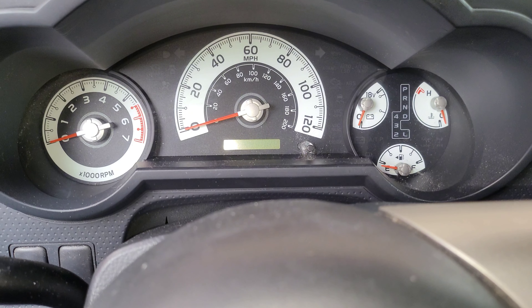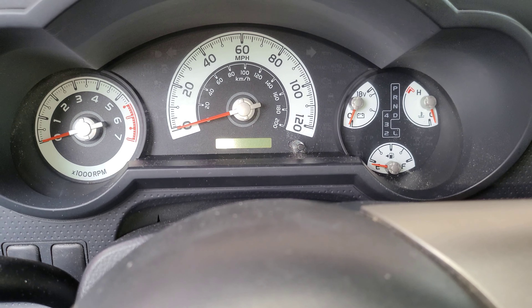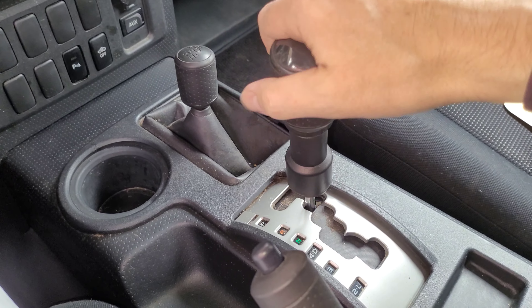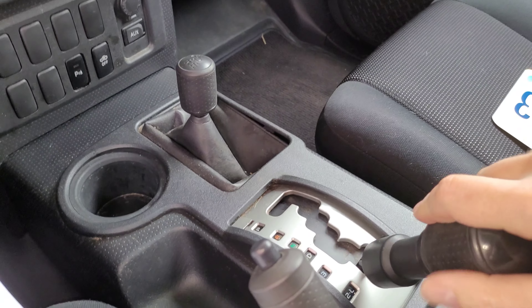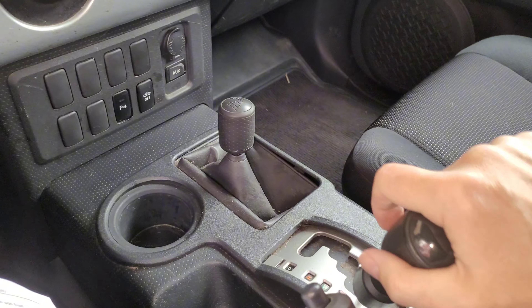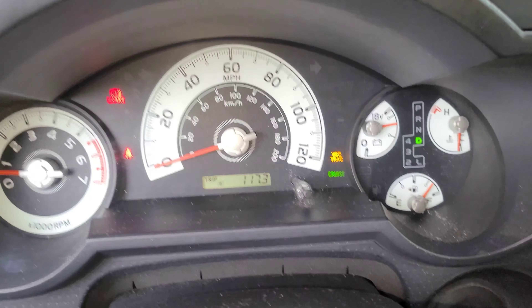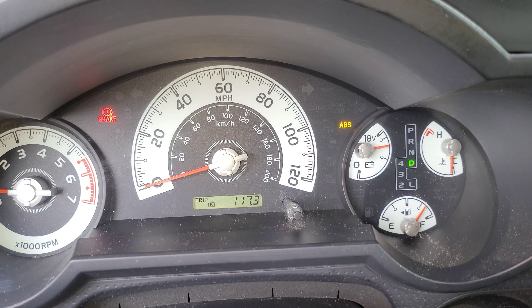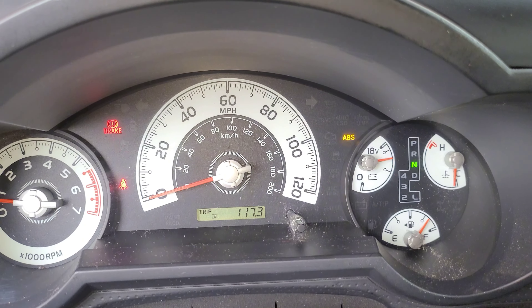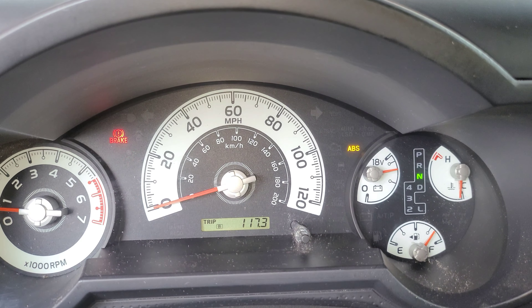With your automatic transmission fluid below 86 degrees Fahrenheit, turn your car on. Then switch between all the gears to make sure that transmission fluid has been circulated. Switch between neutral and drive every 1.5 seconds for 6 seconds, until the automatic transmission fluid light turns on.